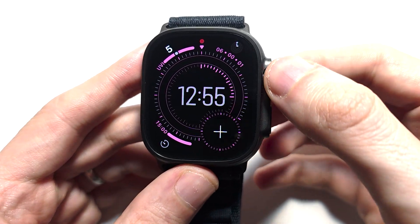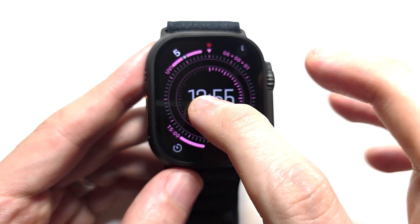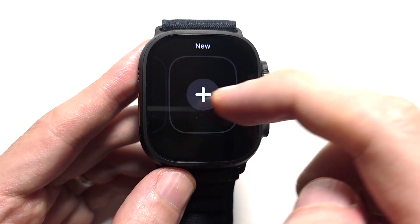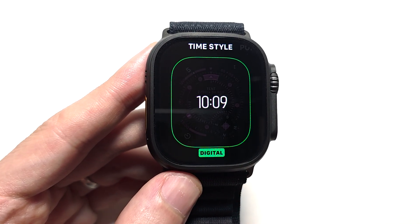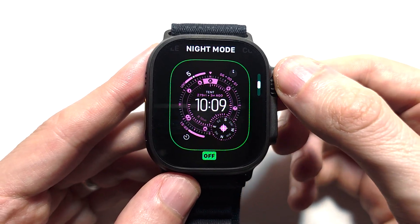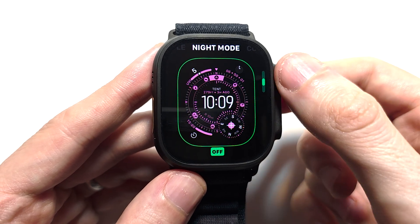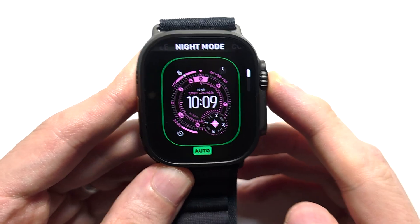To turn this on — on the older software you would just use the crown. With the new software though you can't do that; you have to hold down on your watch face. Make sure you're on the Waypoint watch face. Press edit. From here you're going to swipe to the right, swipe over to Night Mode. You can turn it totally on, but my personal favorite is Auto. Press the crown a couple times to save it.